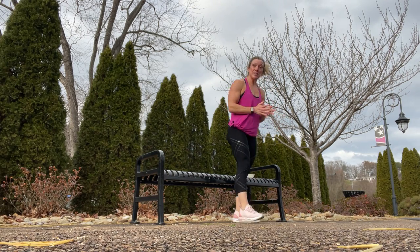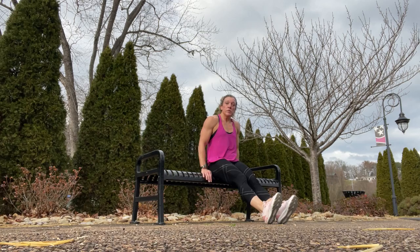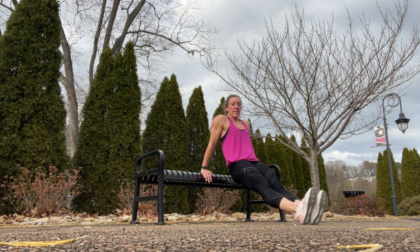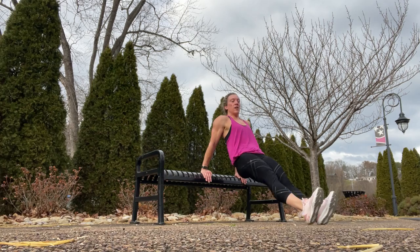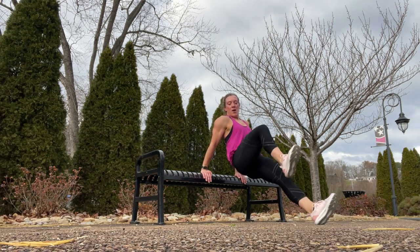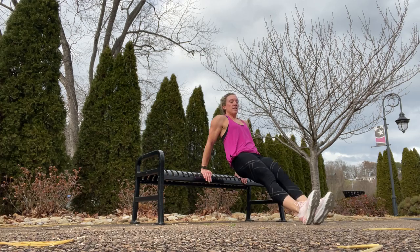Staying in that tricep dip position with legs straight out, we're doing reverse planks with the knee in. Holding the reverse plank, drive the knees all the way up almost to your front delts. Working your abs right here.